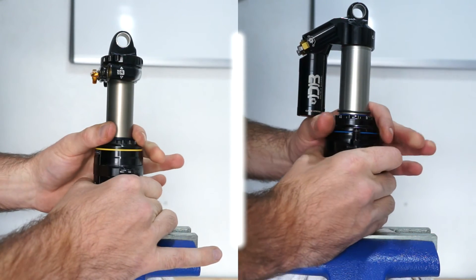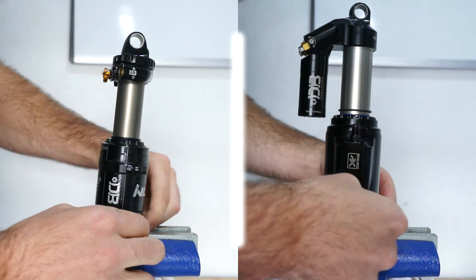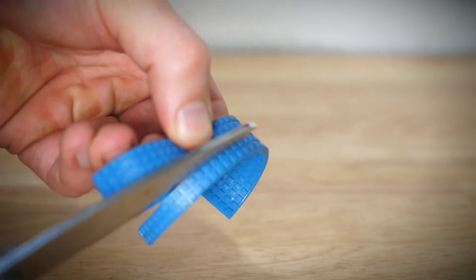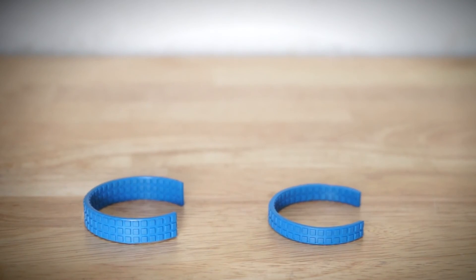Reinstall the air can, but make sure the valve core does not interfere with other parts of the shock. Reinstall the C-clip or O-ring and pump the shock back up. It should be noted these air volume reducers can be cut down to size, making them smaller for more incremental adjustments.